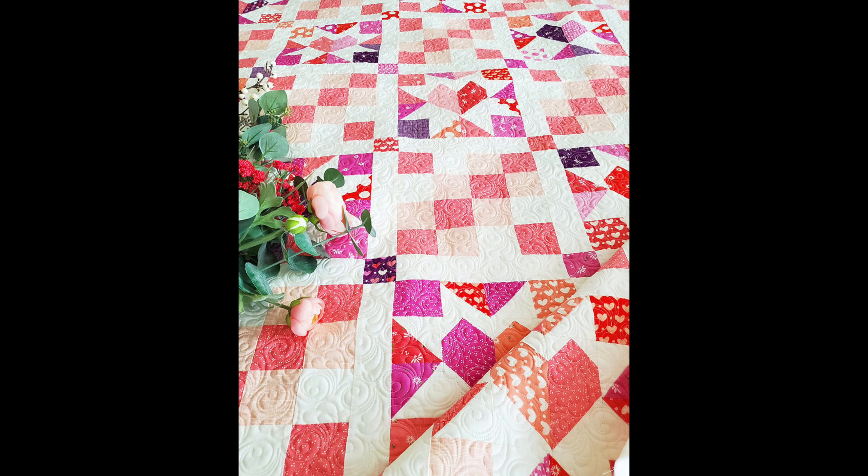The quilt on the table is called Good Hearted — it's actually a boxed kit with Moda. It has a scrappy vibe, which I love. It's layer-cake friendly, and you'll use some yardage as well. Marion quilted this one too and it turned out super cute. I was stumped on placement, so my daughter and her friends helped choose the fabric pairings — they did such a great job!